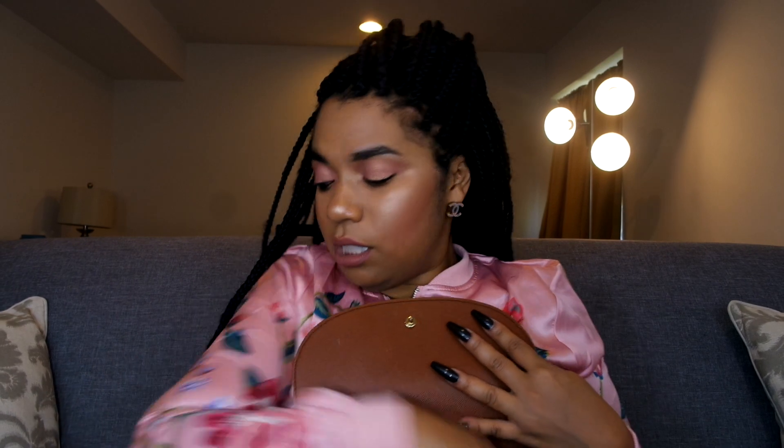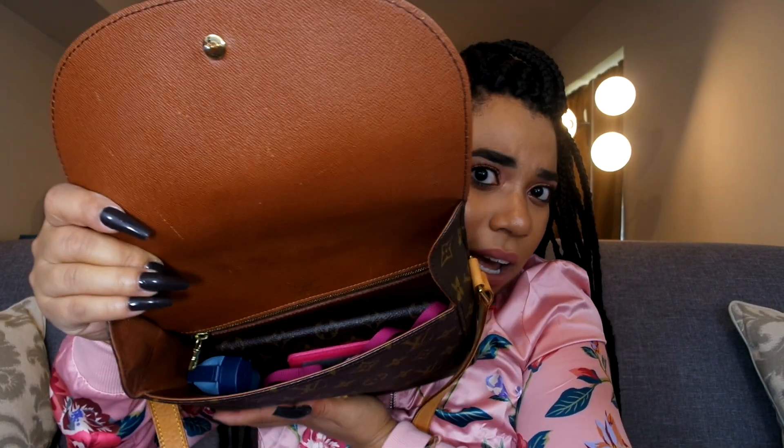I don't know the specs off the top of my head, so I'll list them in the description bar below. Like I said, if you're looking for this bag, it's pre-owned and discontinued — check the pre-owned market. I got it for $299, which you can't beat, and they even had some for less. I wanted a better condition, but there are also more expensive options if you want an even better condition.